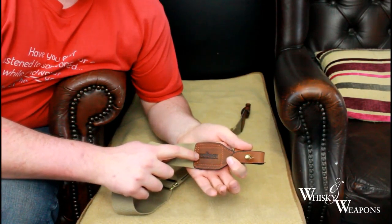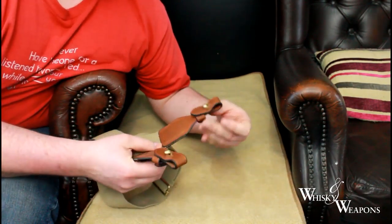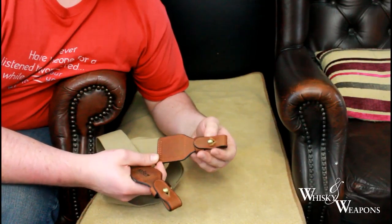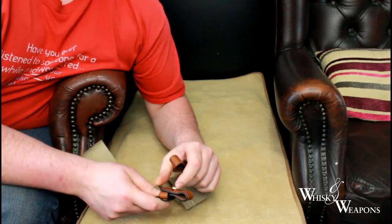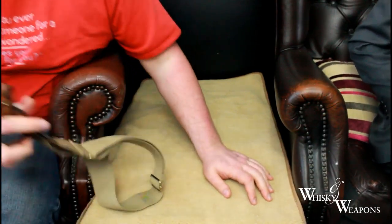Absolutely spot on. Double stitched here and embossed with the logo. We've got these on both of our guns now and never had any problems. The push button fits push over a fattened dowel at the end — absolutely cracking, lovely and stiff.